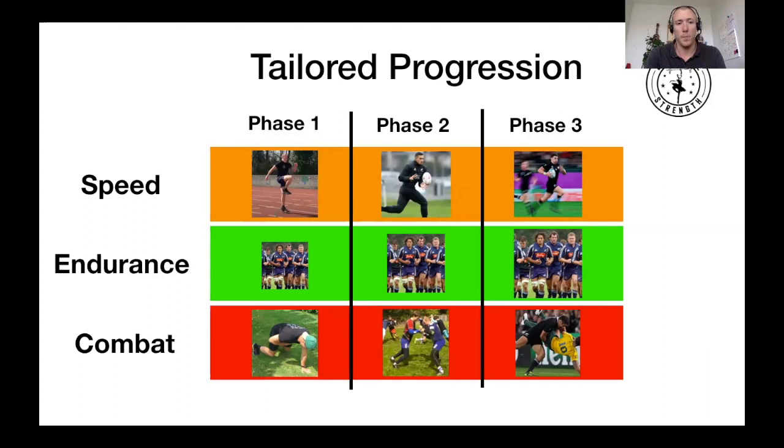On the speed side, Phase 1 uses power speed drills — running technique exercises that are a great way to get back into rapid movement. Phase 2 moves to hill sprints, or sprints on the flat if you don't have a hill, at reduced intensity. Phase 3 is full-speed sprinting. On the combat category, we start with prep-for-contact exercises inspired by the work of Richie Gray and Andy Ryland, then move to grappling and wrestling type exercises — contact but not full-speed tackling — and Phase 3 involves all elements of the game.